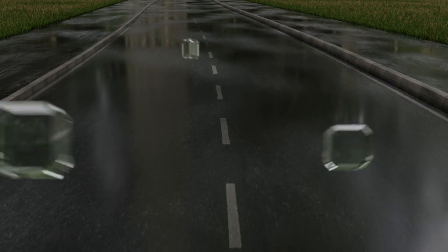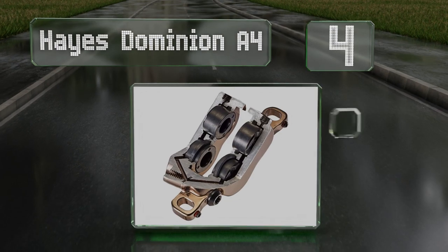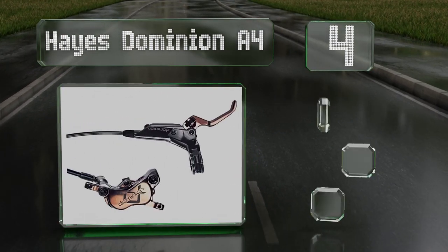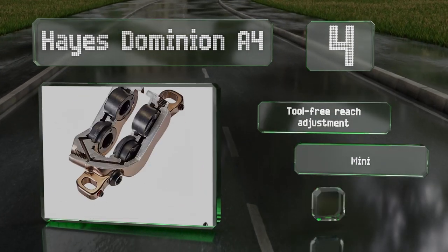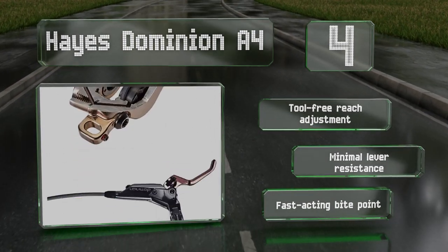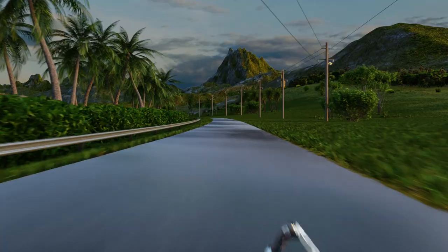At number four, bigger and beefier than the average mountain bike brakes, the Hayes Dominion A4 is designed for demanding enduro and downhill events. It has advanced features like dual bleeder ports and intricate caliper alignment tuning. It offers a tool-free reach adjustment, minimal lever resistance, and a fast-acting bite point.